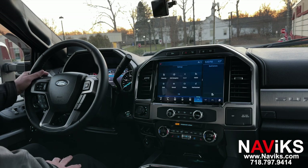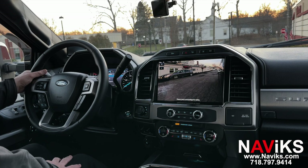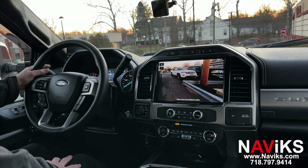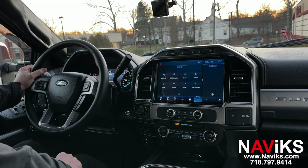Let's hit the left turn signal switch — alright, that's the left turn. Now let's hit the right turn signal switch. A lot of people ask: this function can be easily turned off if you don't like it. You just hold the camera button for 10 seconds to disable the feature, and the same way to re-enable it. Otherwise, every time you hit the turn signal, you will see a camera.